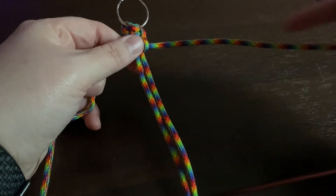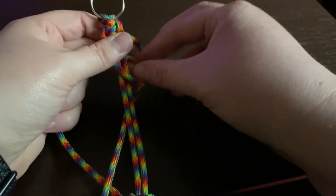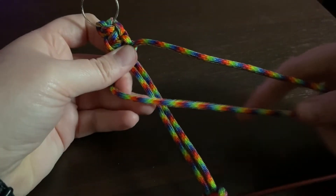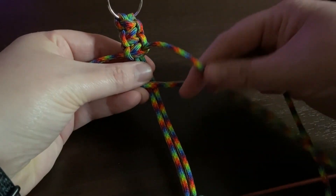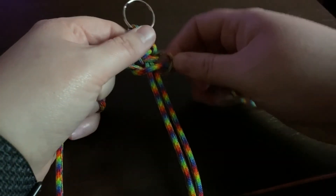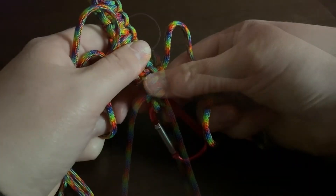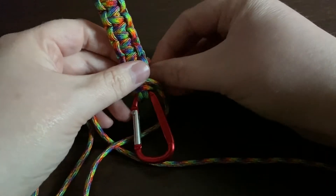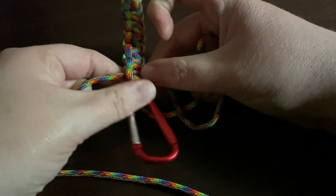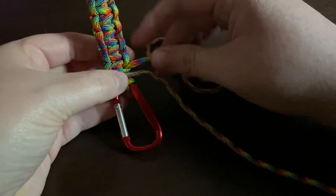We're just going to continue this weave and alternate from side to side. Those humps are really good indicators — whatever the last hump is tells you where to start your next stitch. If it's on the left, start on the left; if it's on the right, start on the right. That's also helpful if you set this down and pick it up later, so you'll know where you left off. Now we're towards the end, so I'm going to do these last one or two stitches and finish it off. I always like to make it nice and snug, so I'm going to put in one last stitch nice and snug up against that carabiner.